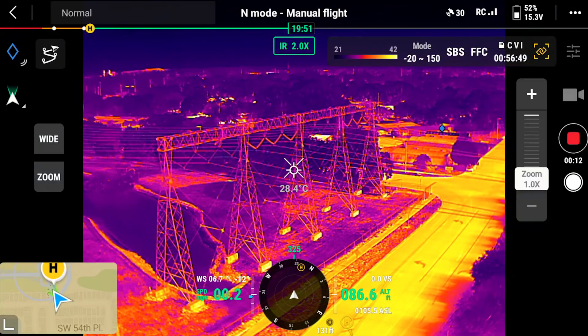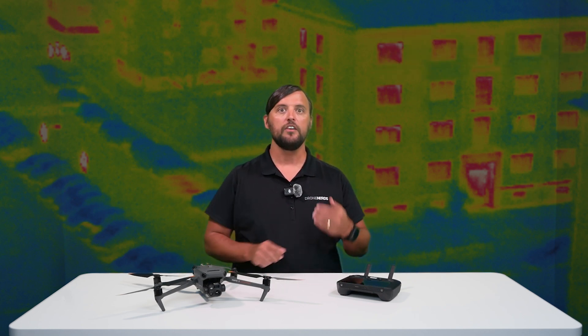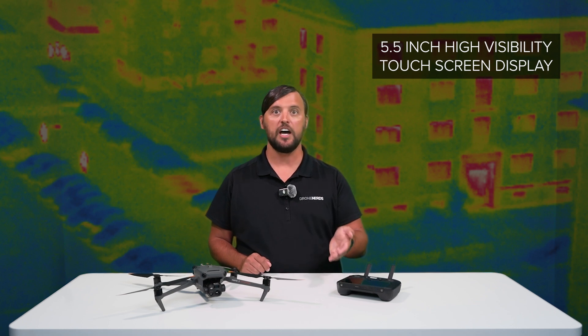The M3T is a great drone for thermal inspection, first responders including search and rescue, as well as surveillance. The DJI Mavic 3 Thermal is paired with the DJI RC Pro Enterprise remote controller, featuring a 5.5 inch high visibility touch screen display, capable of dual band transmission on both 2.4 and 5.7 GHz frequencies.